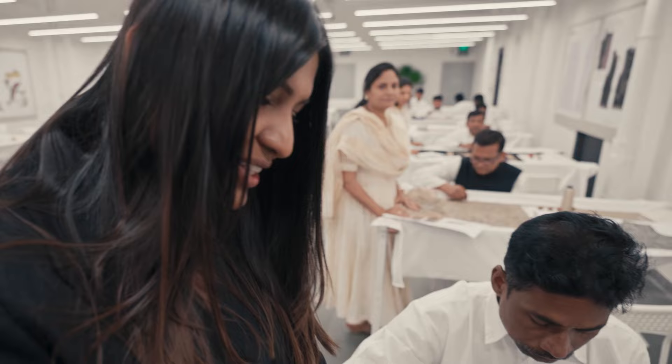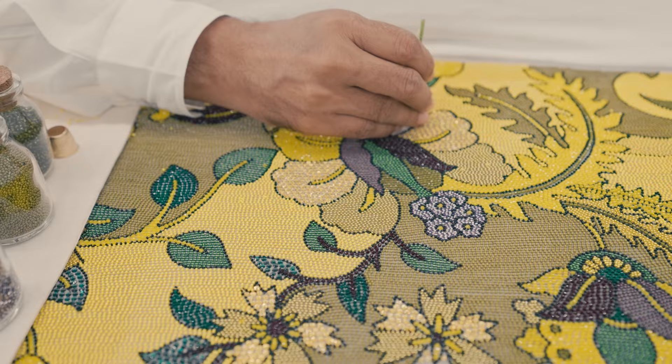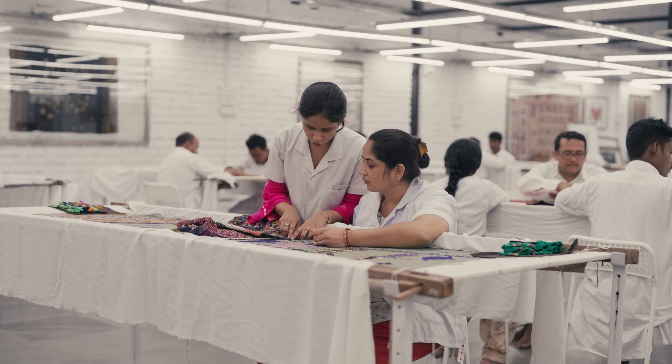I'm obsessed with this. This is all done with a single thread — it's called Ektaar in India. With a little thread you can do so many different things. I love this color too. It completely reflects the light in a different way.